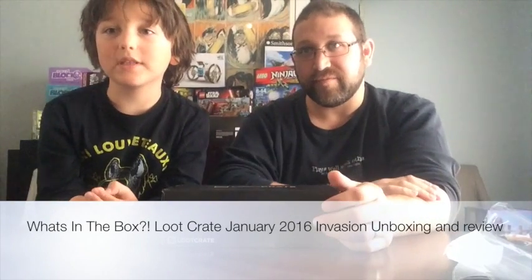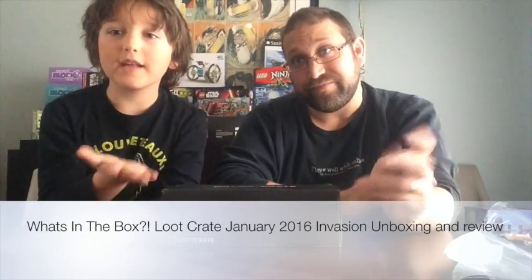Hi, and welcome to another episode of What's in the Box. I'm Evan. I'm Ryan. And today we have January's Loot Crate.